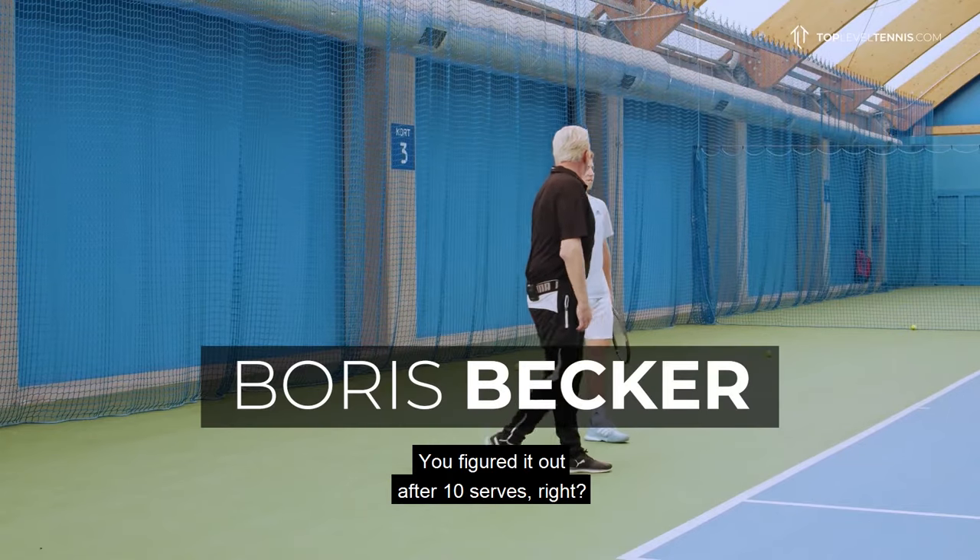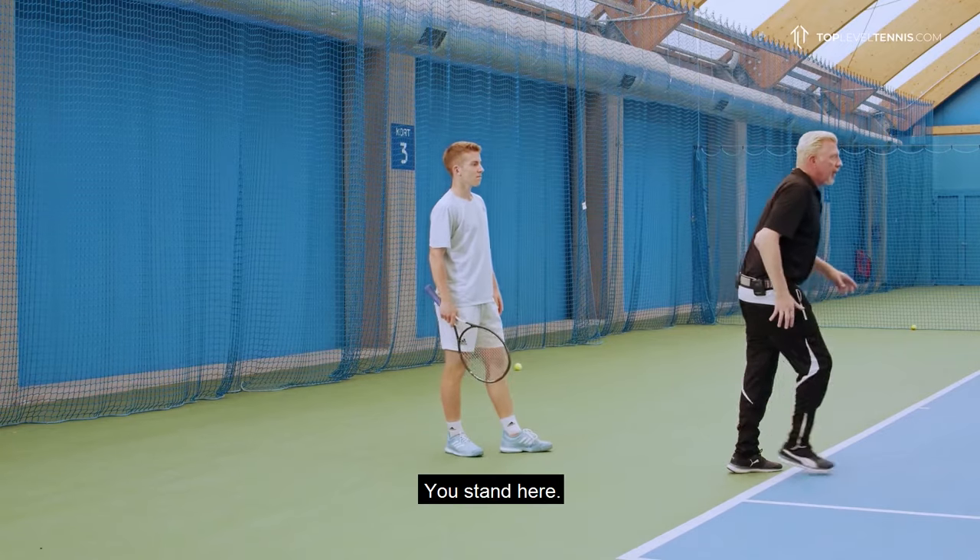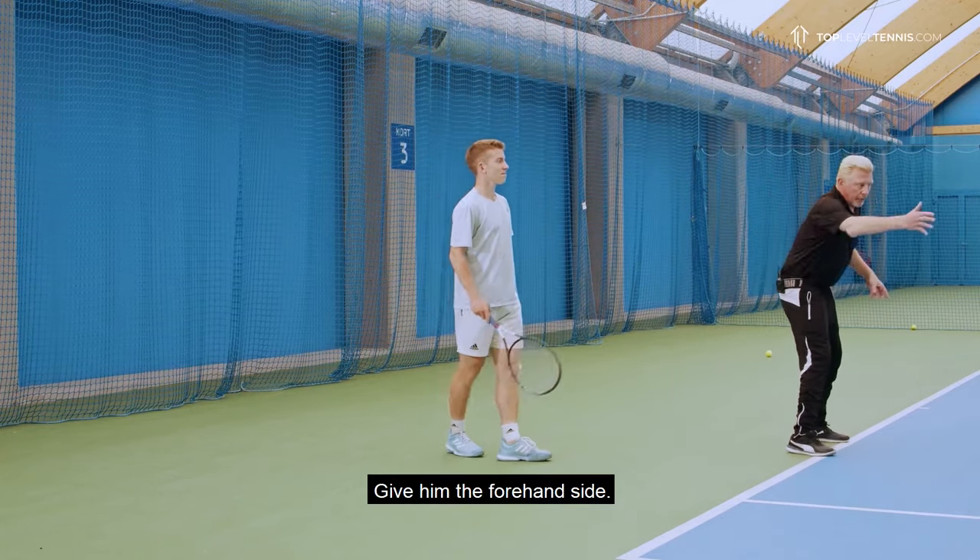You figured it out after 10 serves, right? So the next time there's a big point, what are you going to do? You stand here! Give him the forehand side.